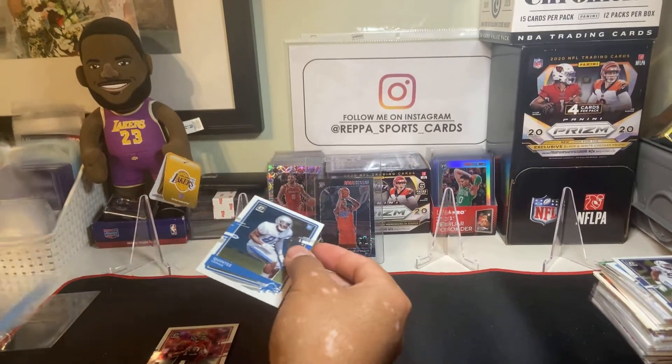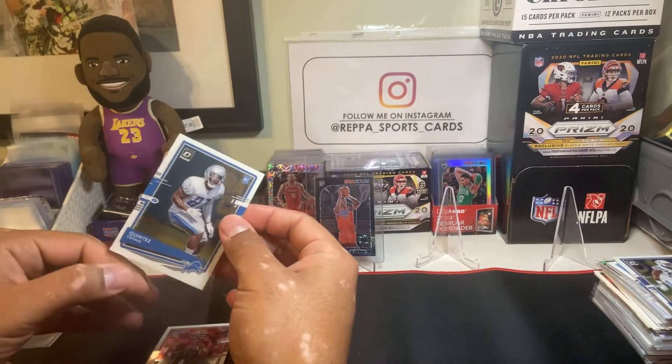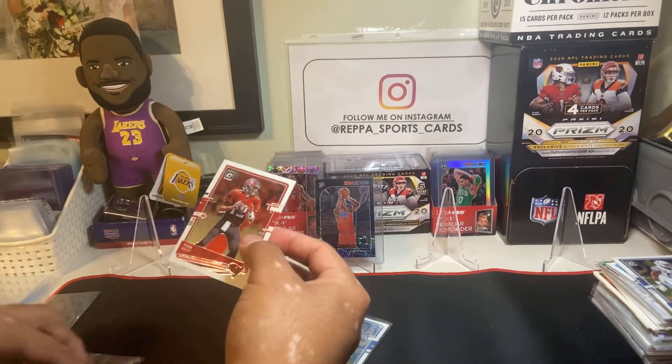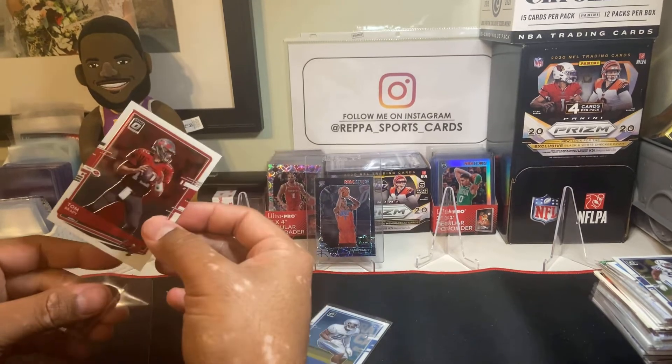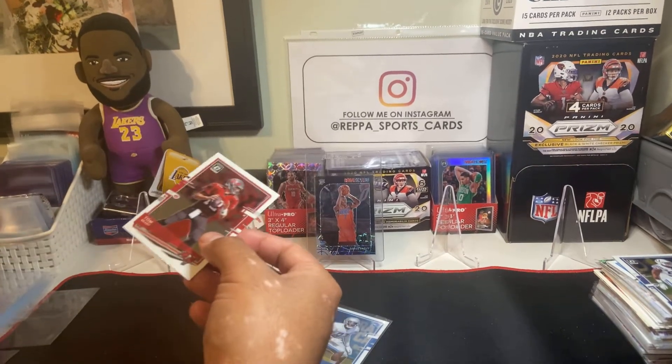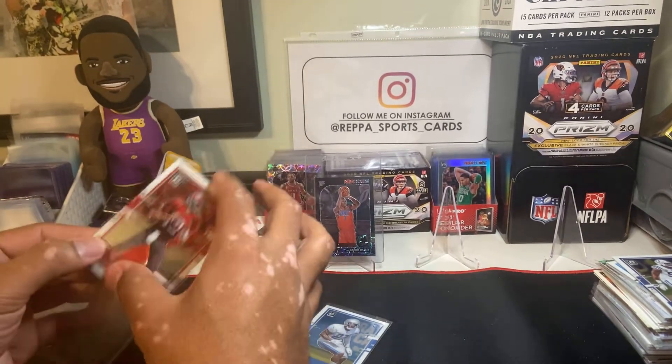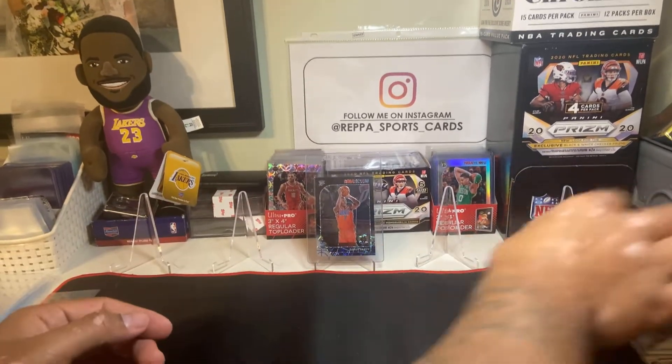Just wanted to let you guys know that the Justin Herbert cards are going crazy. These Optic cards are going for more than Prism cards, and I think it's just because this stuff is so hard to find right now. Once this stuff is everywhere, prices will drop and settle back down.